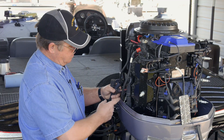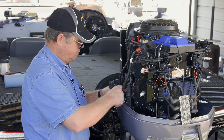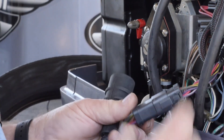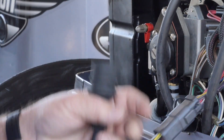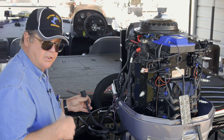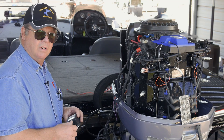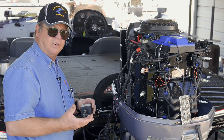You see here, these connectors right here — this is the one you want to go to. It's got the various different colored wires, and if you notice, the wires match going through the connector. We also plug up the other side going up to the console, because that allows us to put power to the warning system. So when we turn it on, we get our beep and our warning system back up.